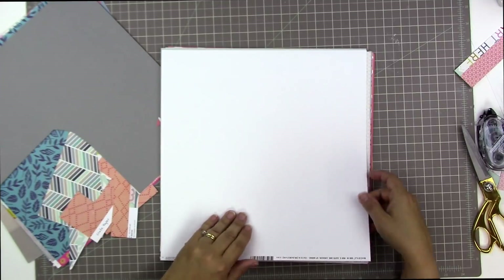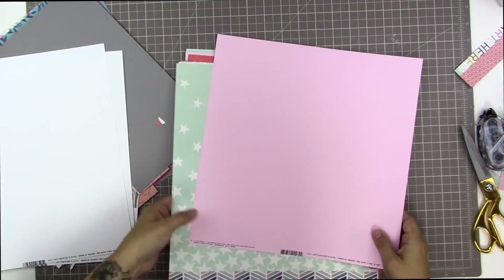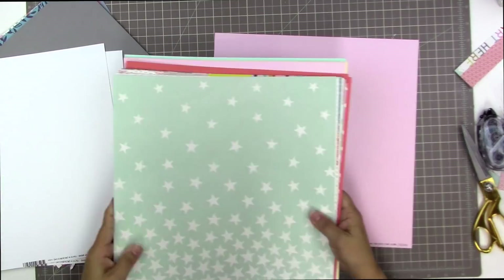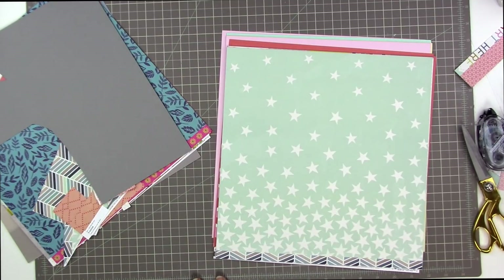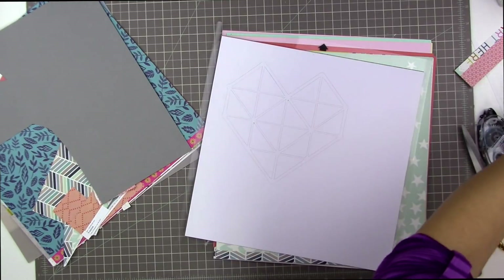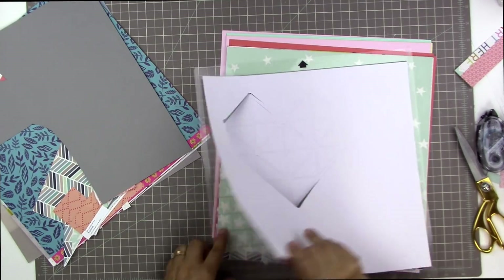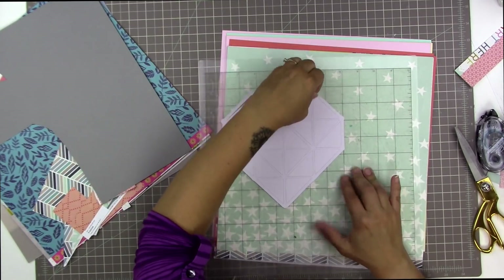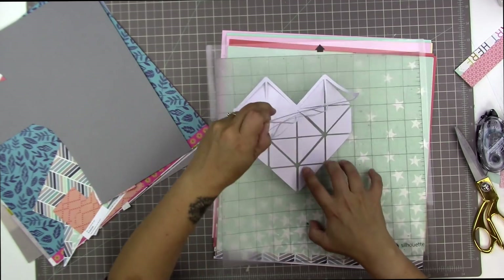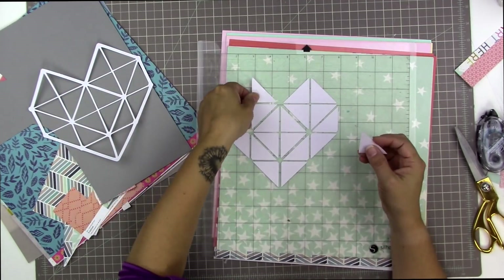The cut file is from the Hip Kit Club from February of 2017, it's called Geo Heart. If you subscribe to the Hip Kit Club you get a cut file every single month, so I've been getting their kits for quite some time and have access to quite a few cut files. I browsed and found one I thought would go with the page I wanted to make. I'm obsessed with geo shapes — I did a manually die-cut geo flower on a page just the other day and I loved it so much I just wanted more geo shapes.